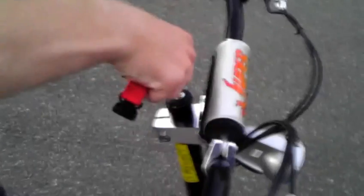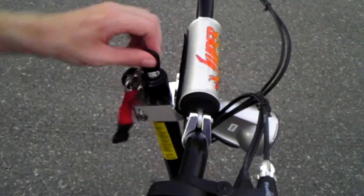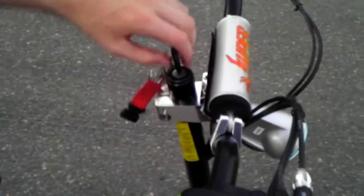It came with two keys but I have a spare at my house. It goes like that — turn it on like this, and then that turns on the light.